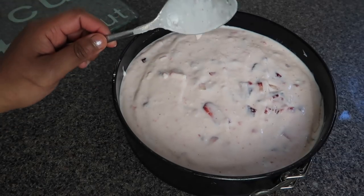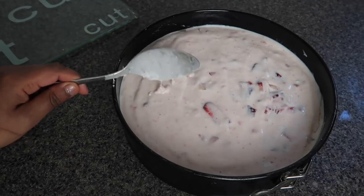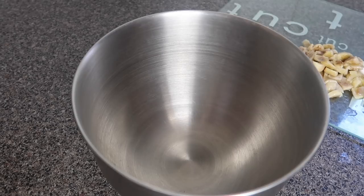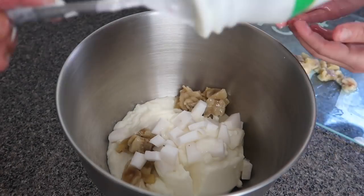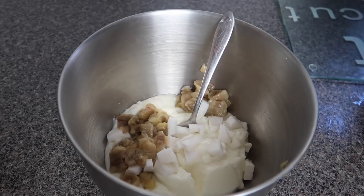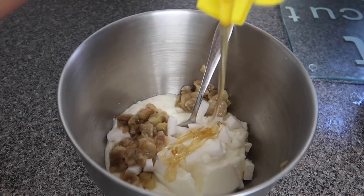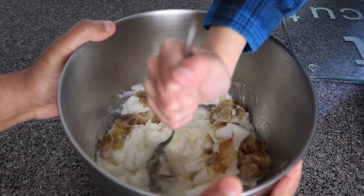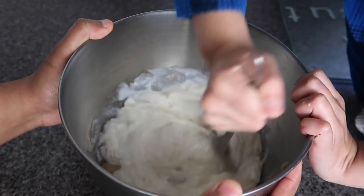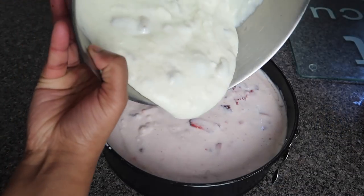Now we're up to our last layer which is the vanilla layer, but instead of vanilla we're using a bit of coconut and banana, and a little bit of honey. So I'm going to add the rest of the yogurt that's left and my assistant is going to add the banana and coconut. I've added the rest of the yogurt and my assistant has put in the coconut and banana, and I'm just going to add just a little bit of honey. My assistant is going to mix it for me. And now the last layer is ready for our ice cream cake — time to add the last layer on carefully.